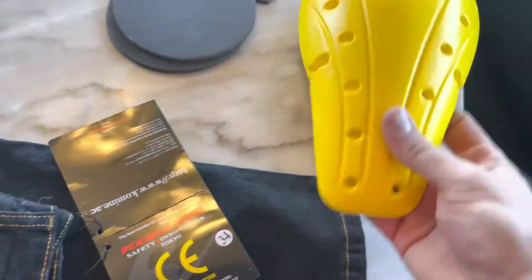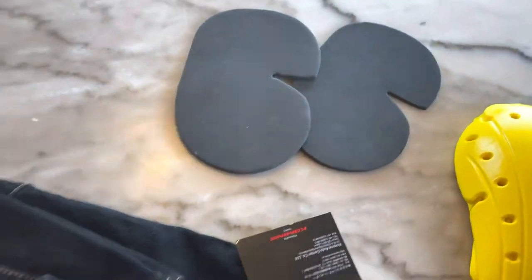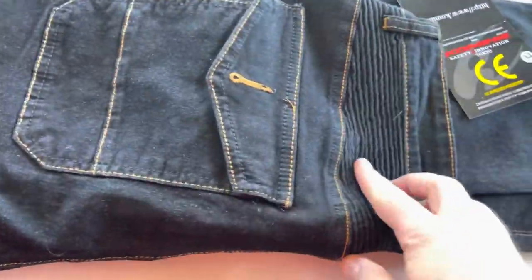These are knee inserts for extra protection, and these are hip inserts for extra protection. You can see the material itself — it's quite stretchy at the top.